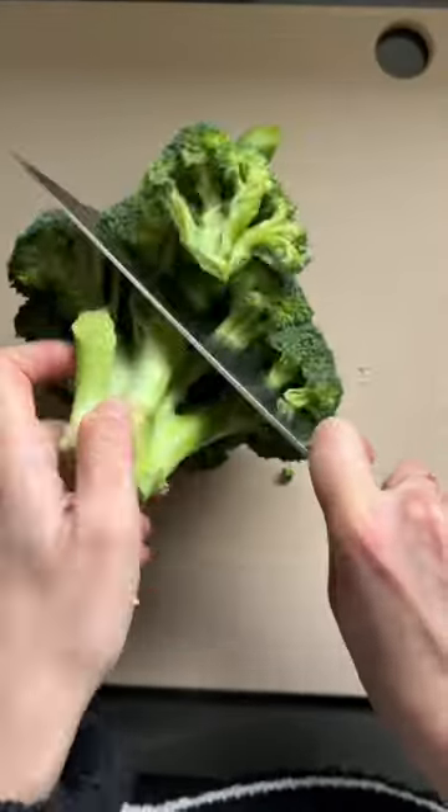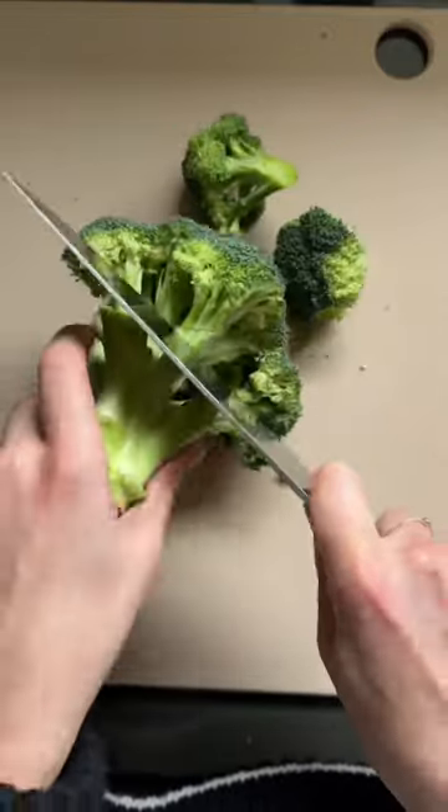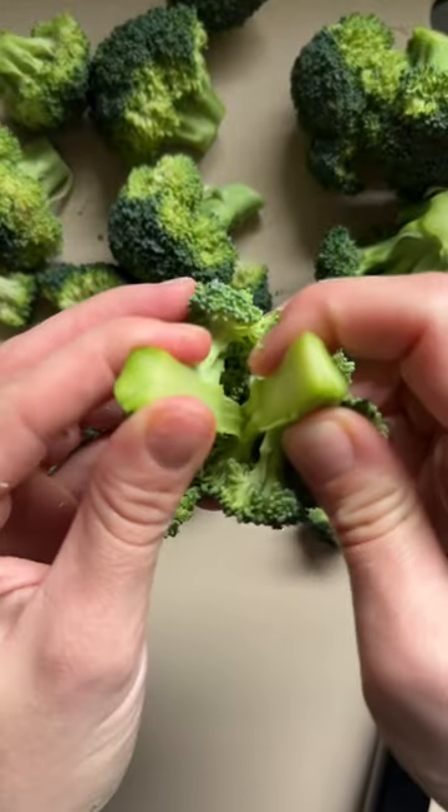Yes, you can also melt it, but I like to save leftovers for pasta and garlic bread. Then we're going to cut our head of broccoli into florets, and holding it by the stem like this means there's going to be a lot less mess on the cutting board.